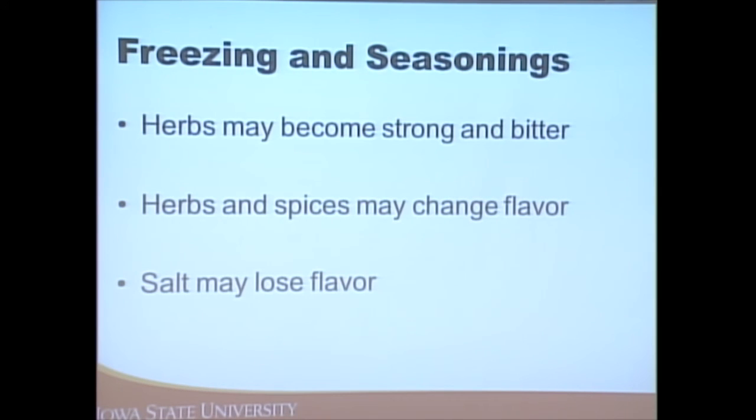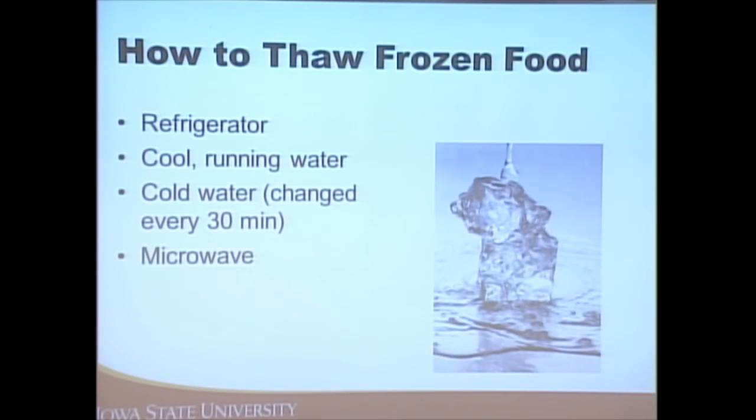You can also freeze herbs and spices — just be aware there may be some flavor changes.